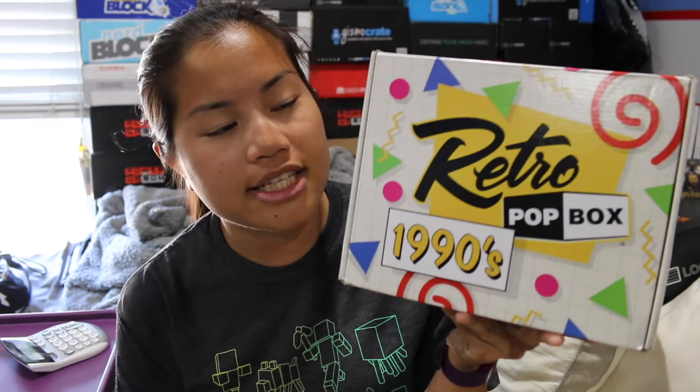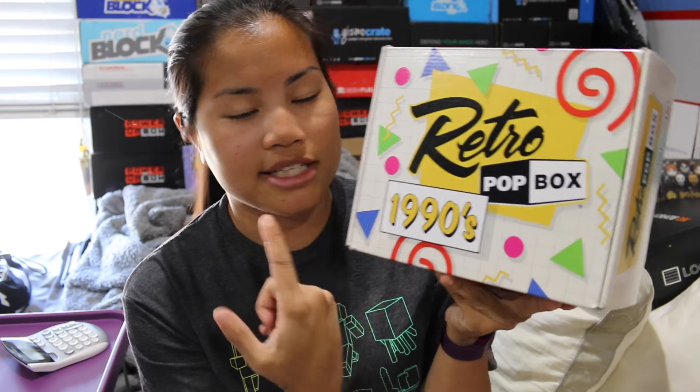In this video, I'm going to be unboxing the 2016 June Retro Pop Box, the 1990s. Really quick backstory — I have been subscribed to the Retro Pop Box for a little bit. I've been getting the 1980s box, but then they recently came out with the 1990s box.